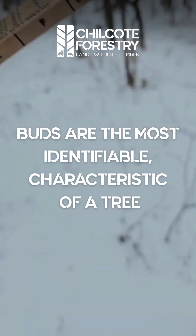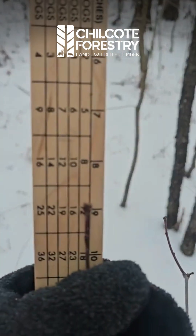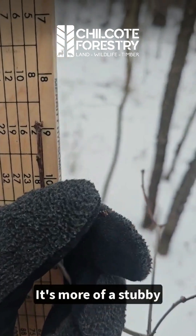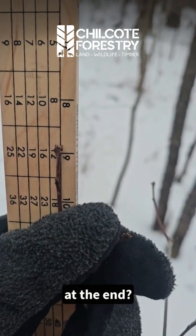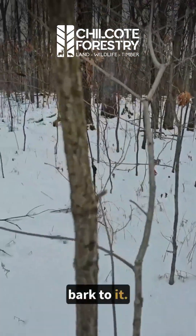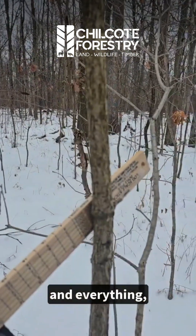Let me see if I can find a white oak — I'll show you the difference. Here's a white oak bud. You see how it's not pointy? It's more of a stubby cluster of buds at the end. It also has a much lighter bark to it. It's really hard to see — it's a cloudy day and everything — but the bark is very light.